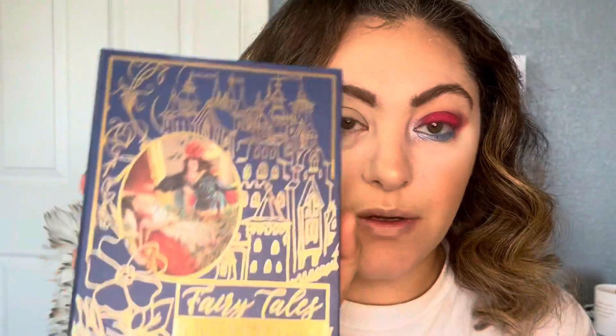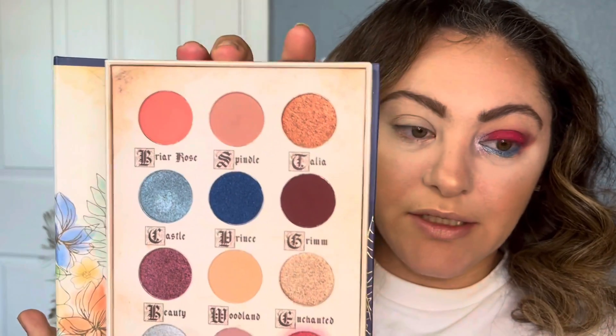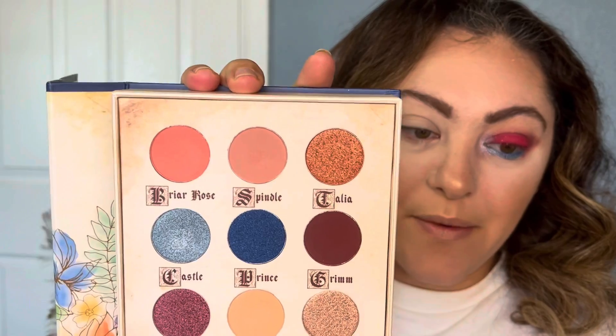Let me show you how you can do this look using this palette. This is the Fairy Tales from Storybook Cosmetics and this is the first time I tried it. These are the shades — they're pretty shades. There are shimmer, glitter, and matte ones. Let's try it together.